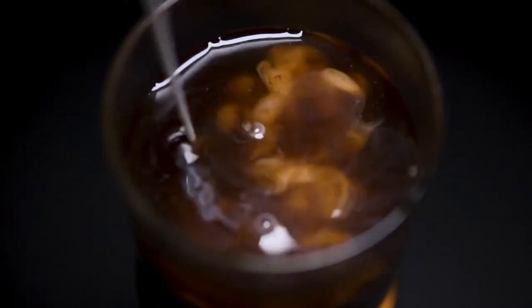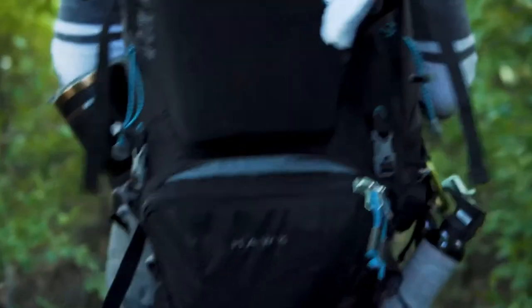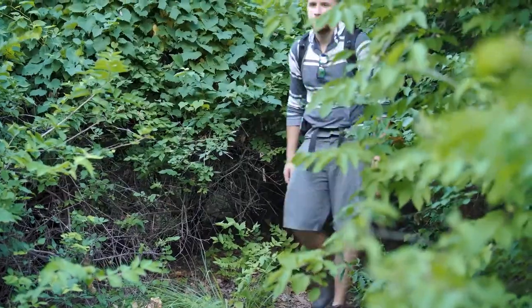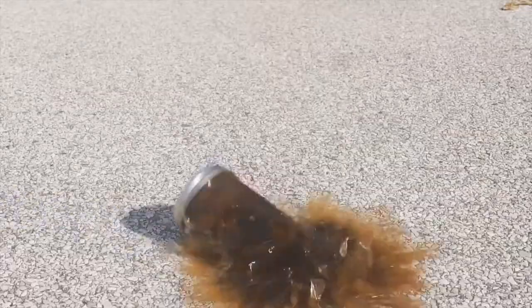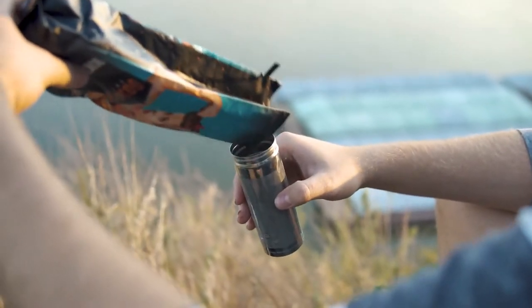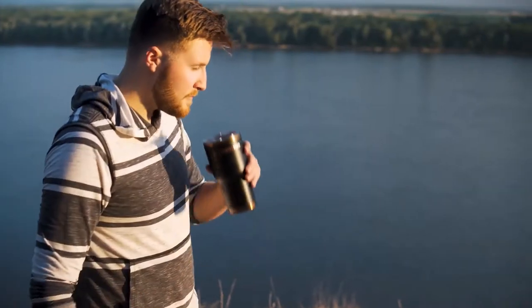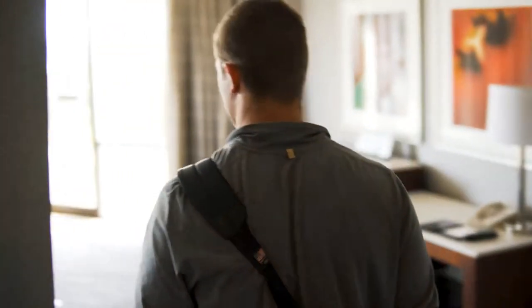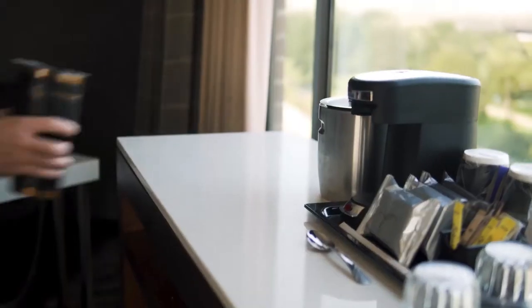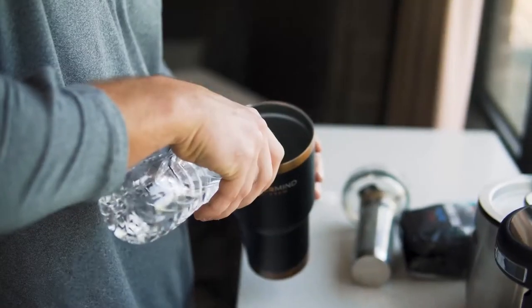Cold brew is delicious, less acidic, and way smoother than regular coffee. It's also much simpler because it doesn't require any heat. So why are all of the cold brewing products out there so unnecessarily complex and fragile? Traditional cold brew devices are usually made of a pitcher or a glass mason jar paired with a flimsy, cheap filter. I wanted to make a brewer that was extremely convenient, portable, and well-built — imagine making amazing cold brew while camping, or in a stuffy hotel on a work trip. This was my inspiration for creating the Mastermind Cold Brewer.